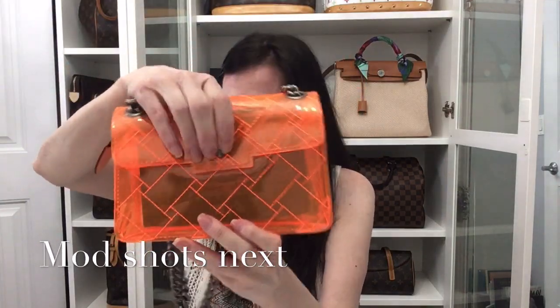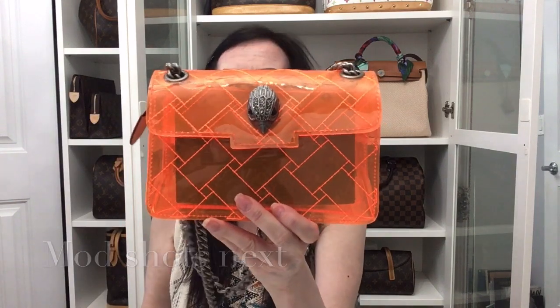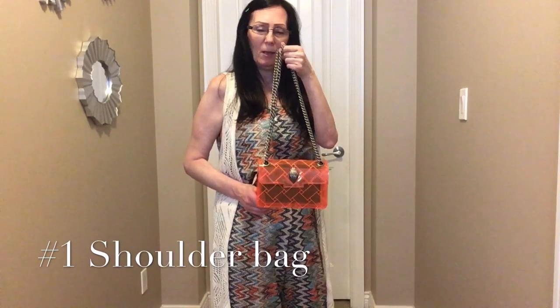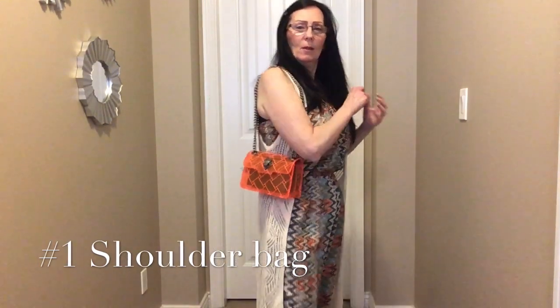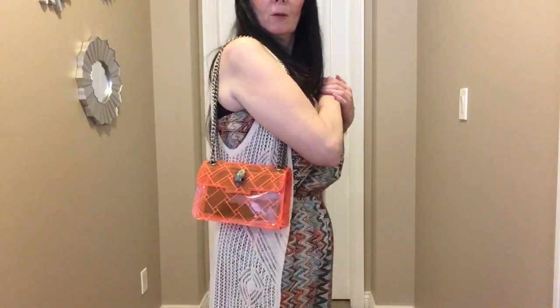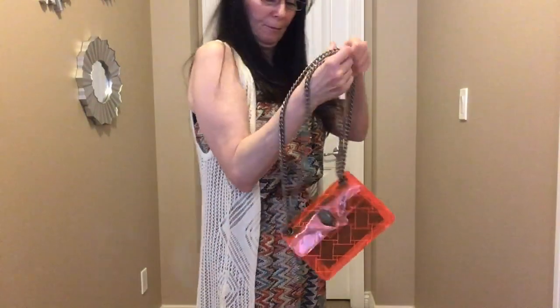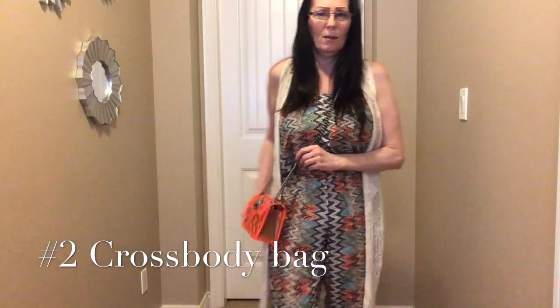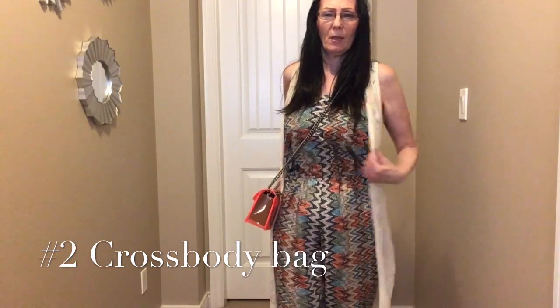Cute little bag, guys — I cannot wait to use this little item. Ways that you can wear this Kirk Geiger PVC bag: you can wear it on your shoulder, such as this, and it hits directly above my hips, so it's a nice size. You can also wear it crossbody, such as this, and the chain is a nice weight to it, not too heavy. This one sits a little lower down on my hip.